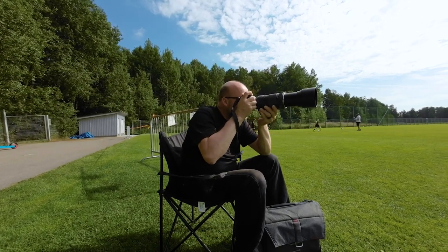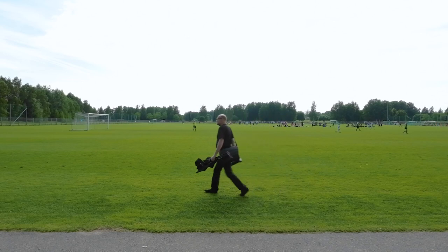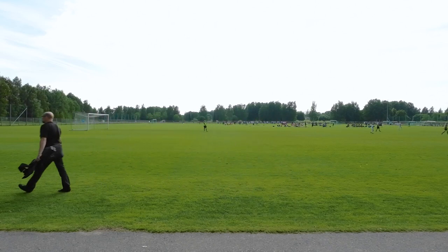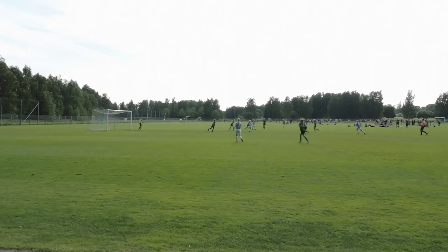I was photographing some soccer, or football like they say in the UK. I had the OM1N with the M.Zuiko 100-400mm f5.0-6.3 lens and I was very curious how this combination works when photographing soccer. I went to see some soccer at the Helsinki Cup — one of the biggest youth soccer tournaments in the world and the biggest here in Finland. This year they had 1,600 teams, which means over 20,000 players and staff members. That's a huge tournament.